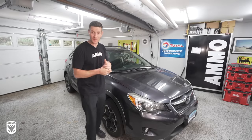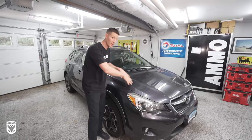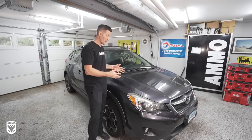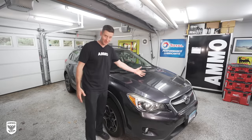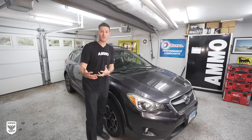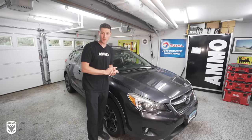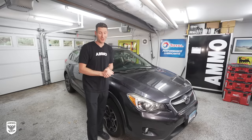Hey guys, on today's episode we're going to be talking about the differences between hand polishing versus machine polishing. A lot of you have emailed me saying you're stuck at home, you've washed and waxed the car a thousand times, but you still see these little scratches or love marks and you want to take them out without spending hundreds of dollars on a new machine. This video is for you, and a whole lot more coming up on this episode of Drive and Protect.